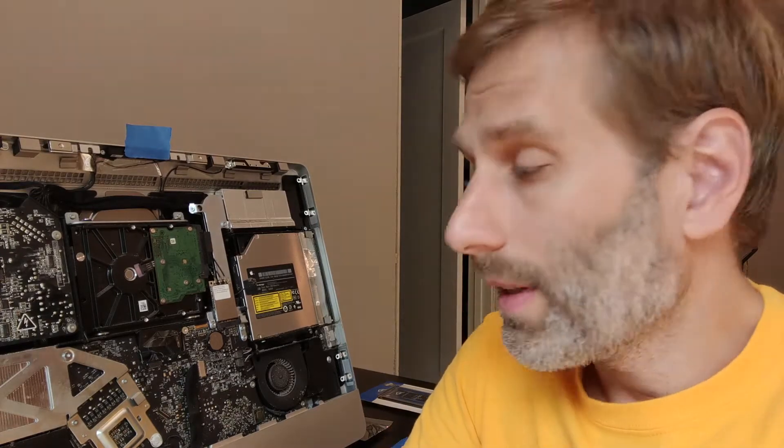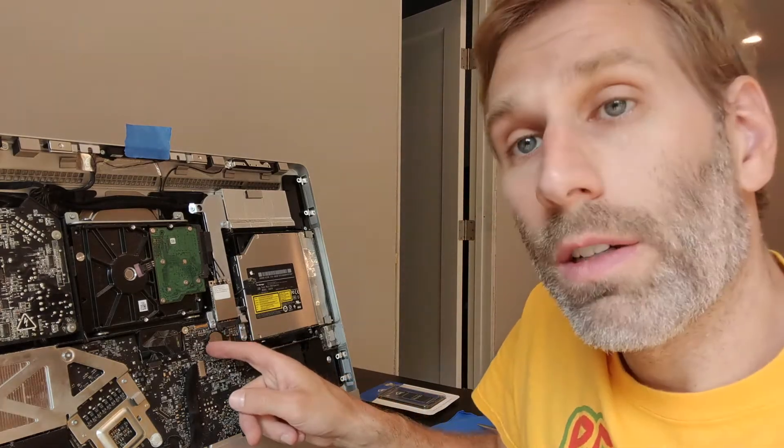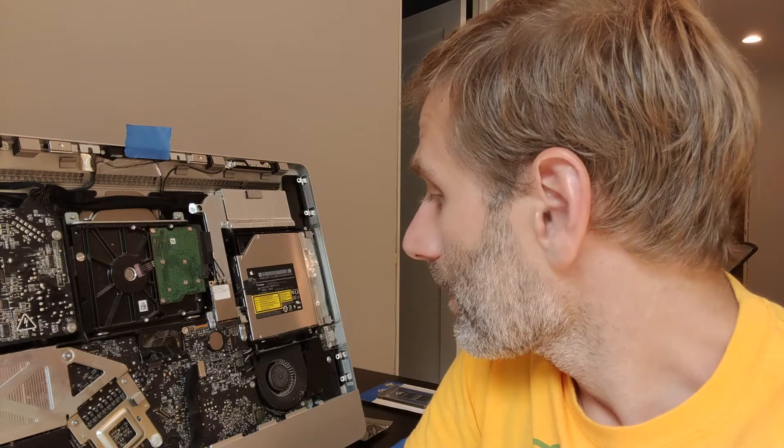While I've got the computer open, I'm going to clean out all the dust inside. It's pretty heavily built up around both of the fans and that's horrible for the computer. If it can't get the proper airflow, the components inside overheat and ultimately something fails. Also, this battery right here — BR2032 — it's almost 10 years old so it's got to be close to the end of its life cycle. We'll be replacing that as well.